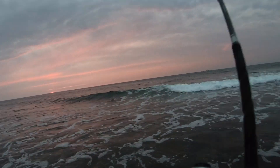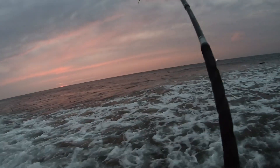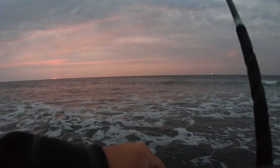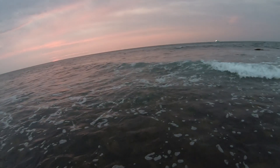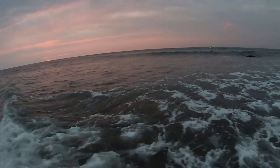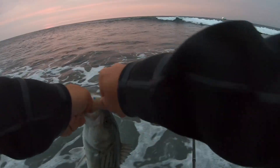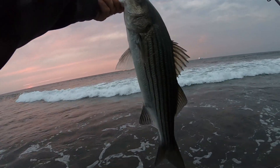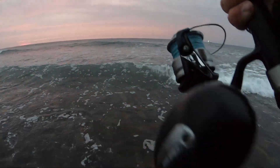Fish on! He hit a little bit further out. These little guys have got some spunk to them. They're really dark colored — beautiful looking fish out here. Just wish we were getting some bigger ones.